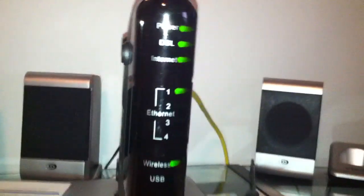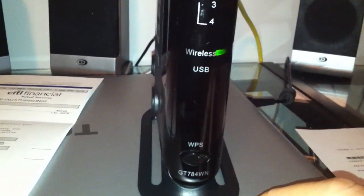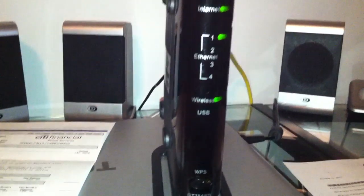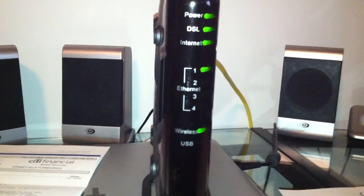Somebody could potentially get the information and crack into it — chances are slim, but just wanted to give you a heads up. This WPS button basically activates WPS mode, but WPS is very easy to crack so I advise leaving it off. The main security feature you want on is just your firewall — you might want to configure and set that up.